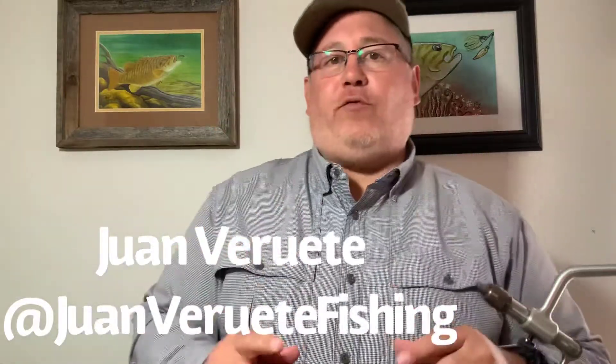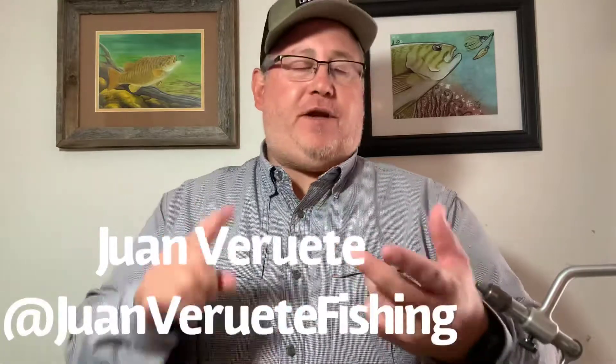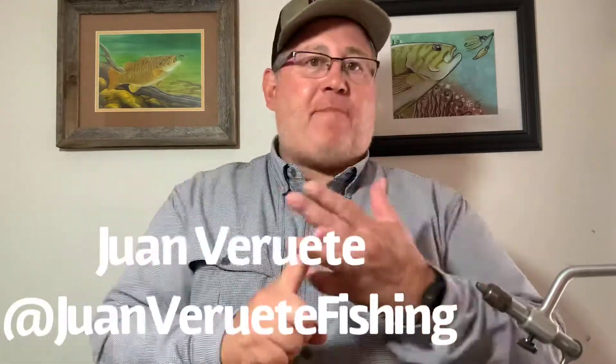Hey anglers, this is Juan Brute from Juan Brute Fishing. If you're into fly fishing, if you're into conventional fishing, if you're into backpack fishing and kayak fishing, go ahead and like my channel or like a video on my channel. Subscribe to my channel. There's more stuff to come.